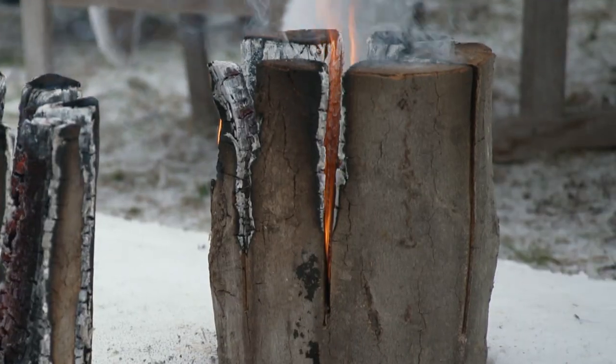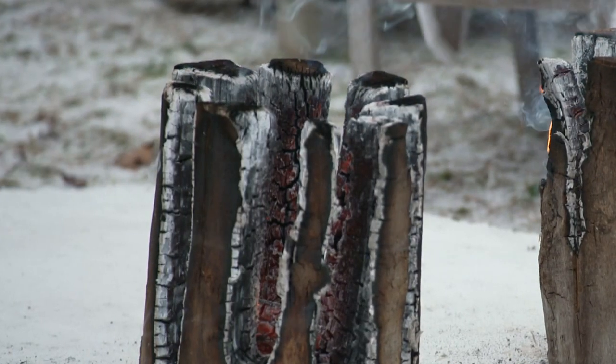After about an hour it looks like this, and after about three or four hours it'll look like that. It's a great source of heat, but also it's amazing for cooking.